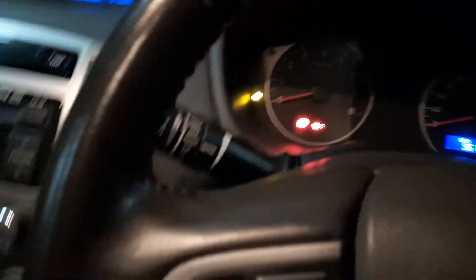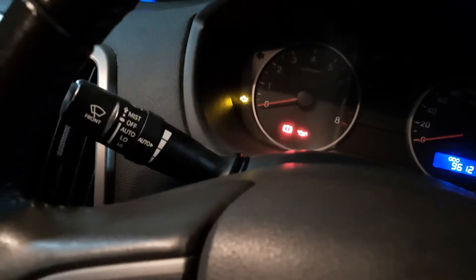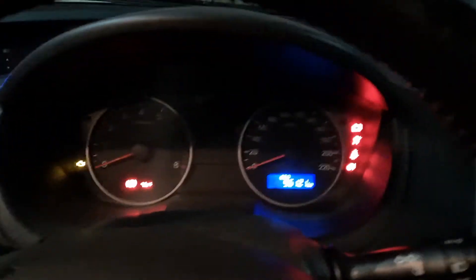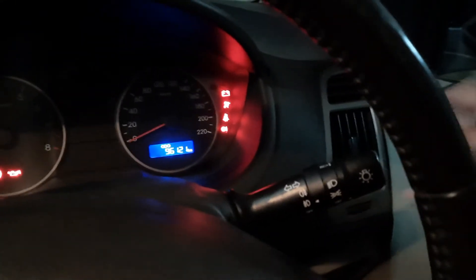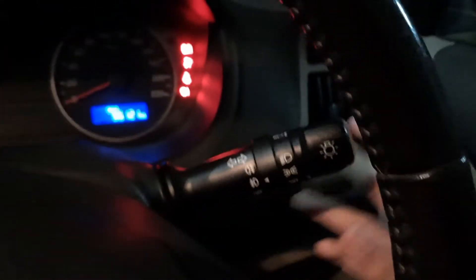You have wiper controls on the stalk — we have automatic wipers that go on their own when it rains. You just flip the stalk and it activates. The indicator switches are right here as well — normal operation.